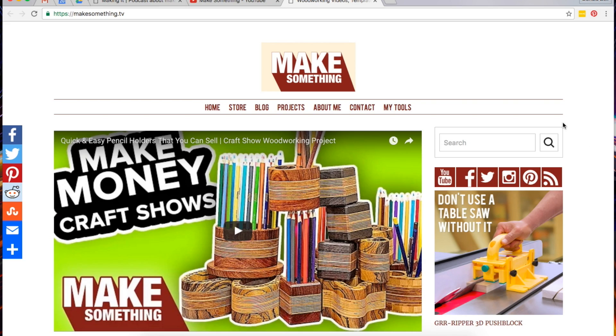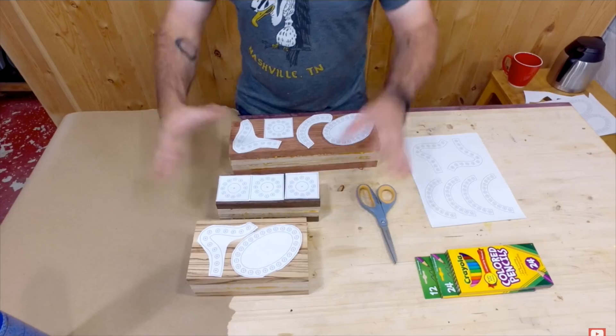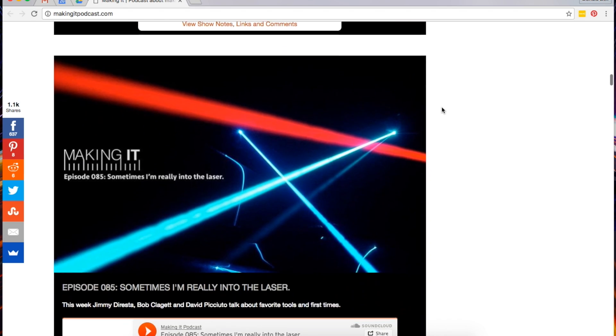I also wanted to change it up this week and give out a little YouTube maker spotlight. If you don't already, you should check out and subscribe to the Make Something channel hosted by David Picciuto. The projects are fun, David has a great energy, and he doesn't take himself too seriously. He also co-hosts the excellent Making It podcast, which is my favorite maker podcast.